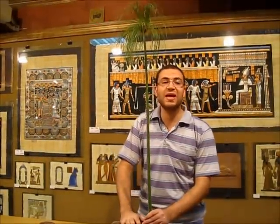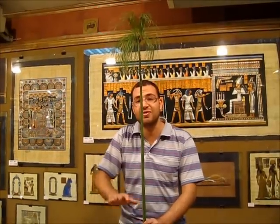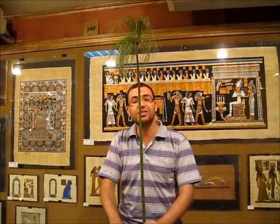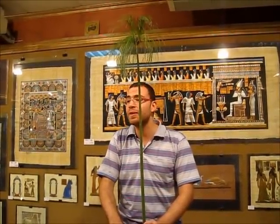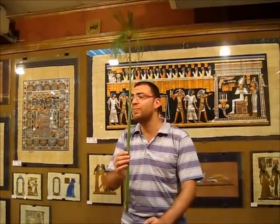Papyrus. From this plant, the ancient Egyptians had invented papyrus paper more than five thousand years ago. The ancient name of this plant was Ba-di-ra, which means 'the gift of Ra.' That's why it was considered sacred in ancient times.